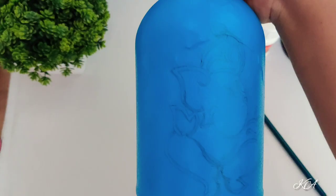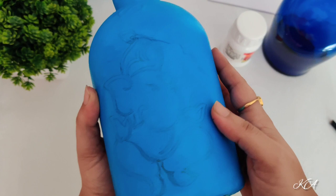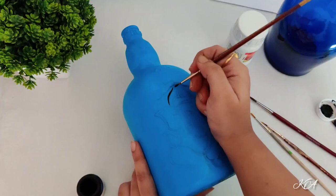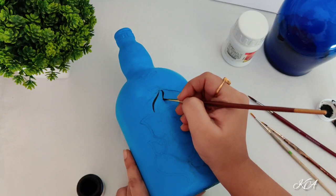Then remove it and add the details in the layout. You can draw with the help of a pencil. Now the pencil part is done, so we are moving ahead with black acrylic color. I am using number 2 and number 1 brushes because it is detailed work and this is time consuming.